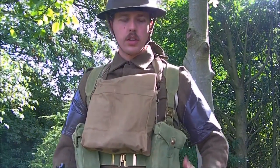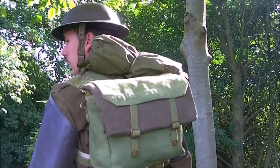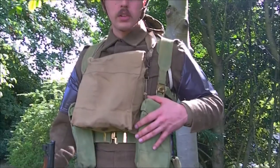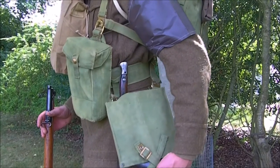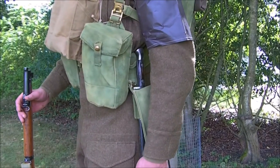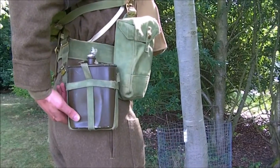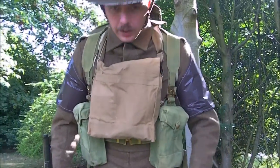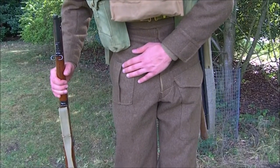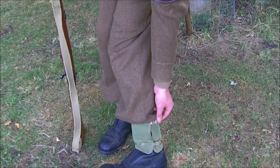Obviously wearing battle dress serge underneath — blouse and trousers. On my back with webbing wires we've got the small pack with the ground sheet rolled up underneath the cape. We've got ammunition pouches on the belt, the Mk1 basic pouches which sit quite low. On this side the 1939 pattern entrenching tool, 1907 pattern bayonet, and on the other hip the aluminium water bottle. Trousers are the battle dress serge with the single-pleat field dressing pocket, ammunition boots and early web anklets with a brass tab on the webbing straps.